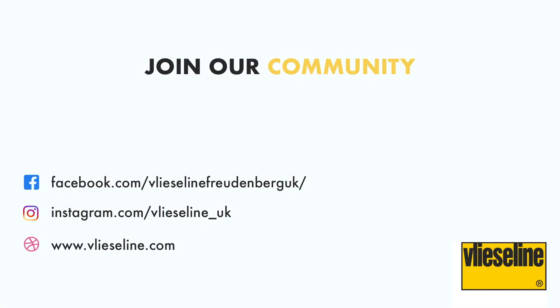Vlizaline has a wide range of products, each with different properties and benefits for your projects. You can view the whole range on the Vlizaline website, where you can download the brochure which has detailed information on all of the products across their four categories.